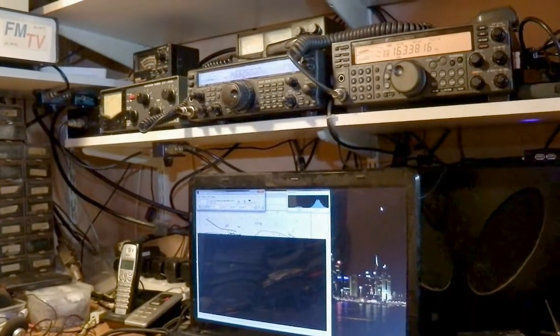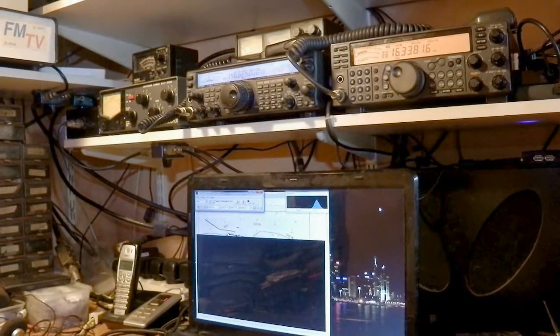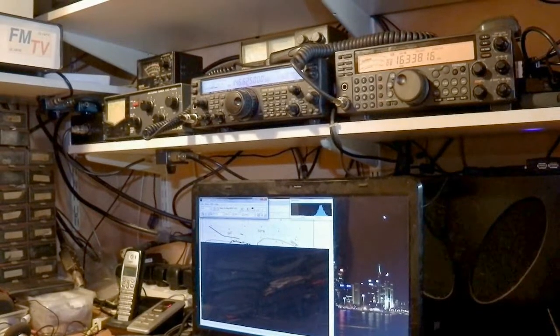And here is the whole HF and VHF system once more, but here it is set up for and now receiving weather fax.